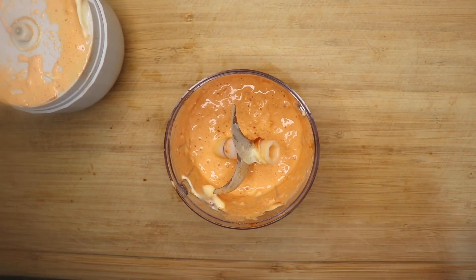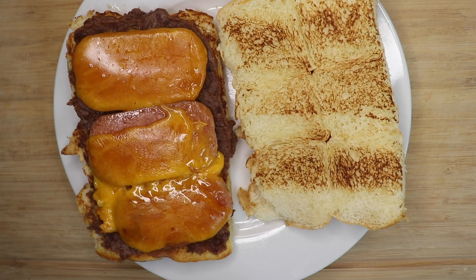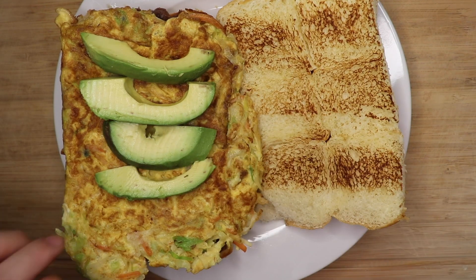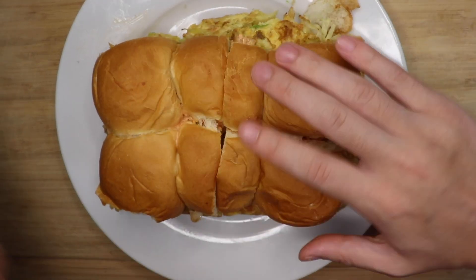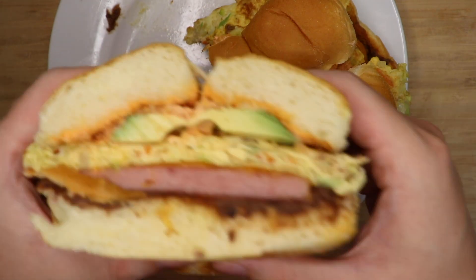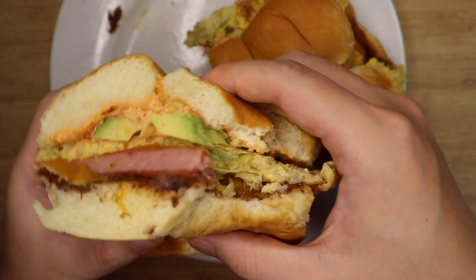Now let's assemble the sandwich. I'm smearing some refried beans on the bottom, then the Spam and the cheese, then the Korean street-style eggs, maybe some slices of avocado, and finally some of that spicy sweet kimchi spread on top. And how does it taste? It's freaking amazing, dudes. The thing is, this is not a breakfast sandwich, because I can't imagine going to work after eating this.